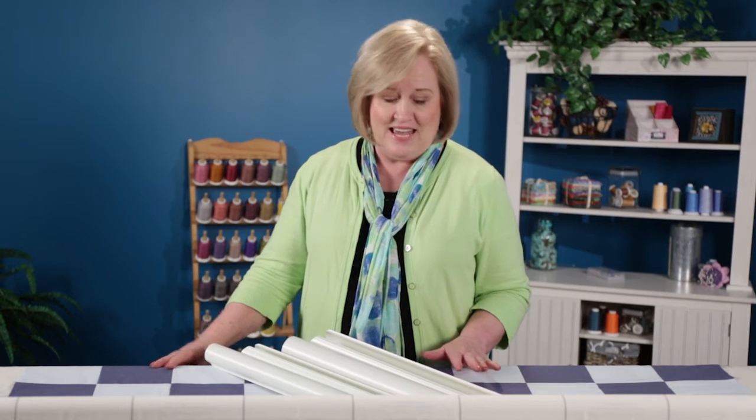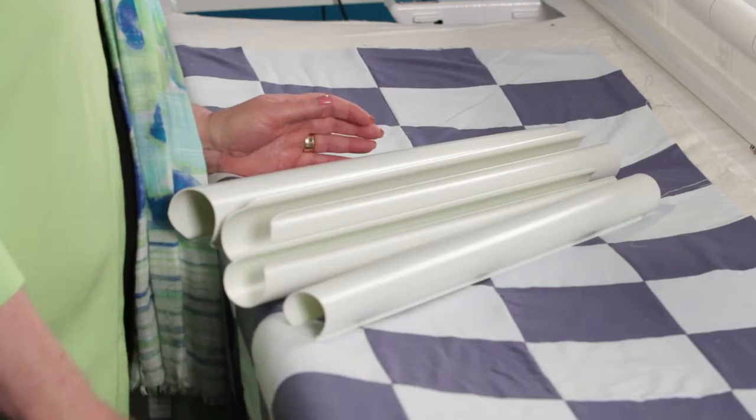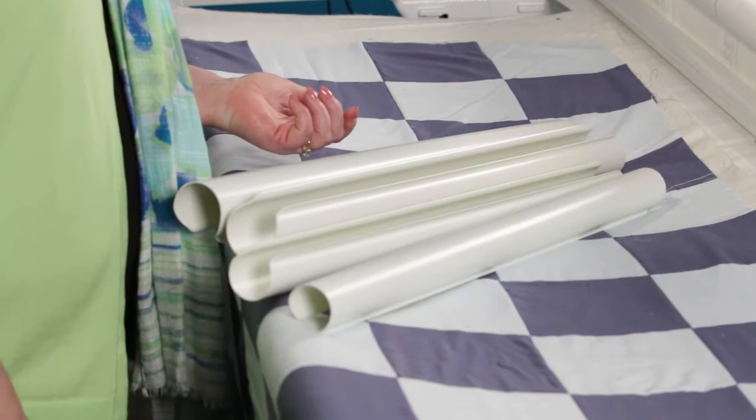Hi, I'm Vicki Hoff from HandyQuilter and I have a product to show you today. This is called the super clamp. These clamps will fit our gallery frame, our fusion frame, our studio frame, and our little foot frame.